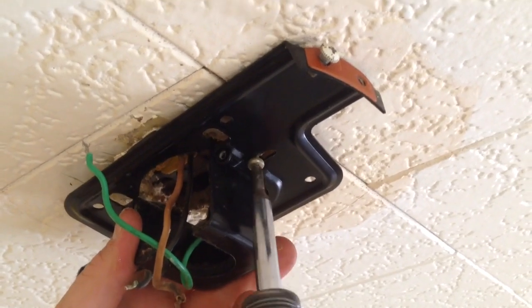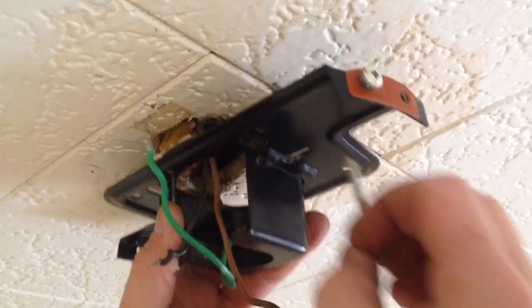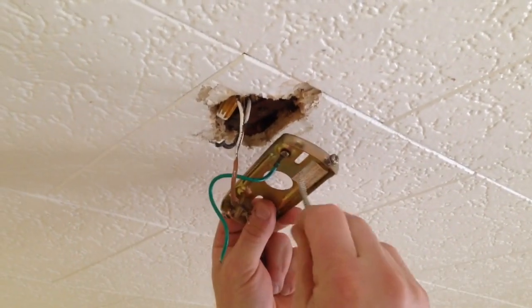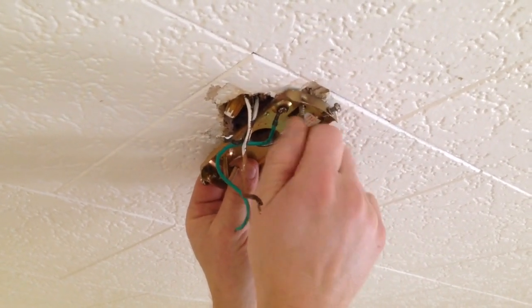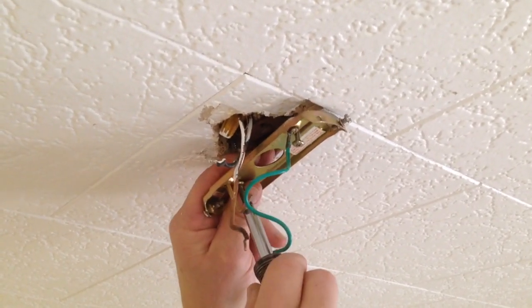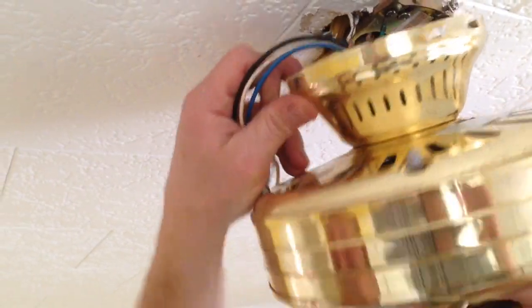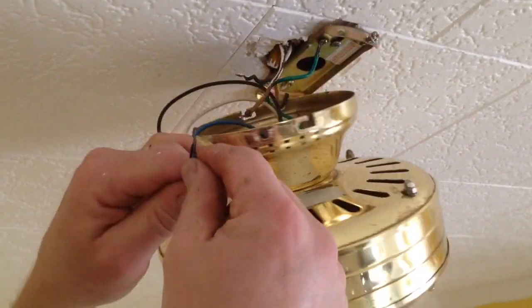There are two screws holding this mounting bracket in place. Once I get my old mounting bracket down, I'm going to go ahead and reinstall the new one. It's important that the mounting bracket gets screwed into something solid because it's going to be holding the weight of the fan — I want to make sure it's good and tight so the fan doesn't wobble or fall down. You can see on this fan mounting bracket there's a little hook, and there's a hole here on the mounting holes. I'm going to hang the fan off of that so I can go ahead and wire it.